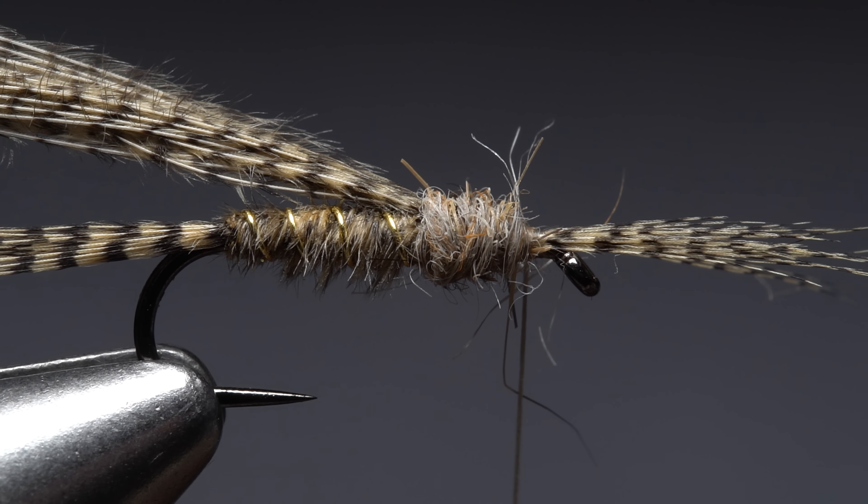And that's the wood duck nymph — markings out the wazoo on the tail, legs, wing case, and abdomen. What could be better?